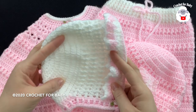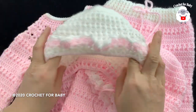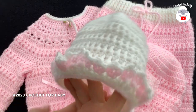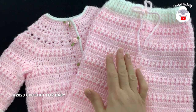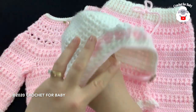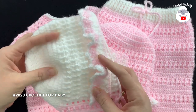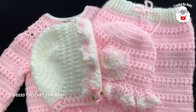Hi everyone, welcome to my channel Crochet for Baby. Thank you for watching and thank you for subscribing. In today's tutorial I'm going to show you how to crochet this little bonnet for little girls between six and nine months old. It's part of this baby set — I already showed you how to make the little jacket, matching pants, matching sun hat, and now the matching baby bonnet. Down in the information box I'll leave you the links to those three tutorials.